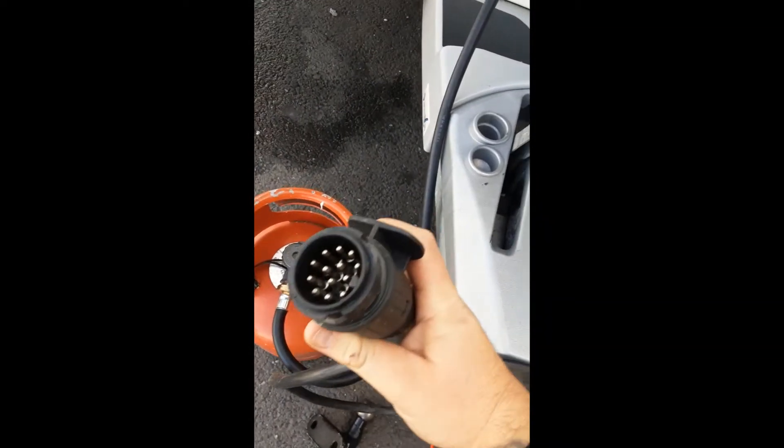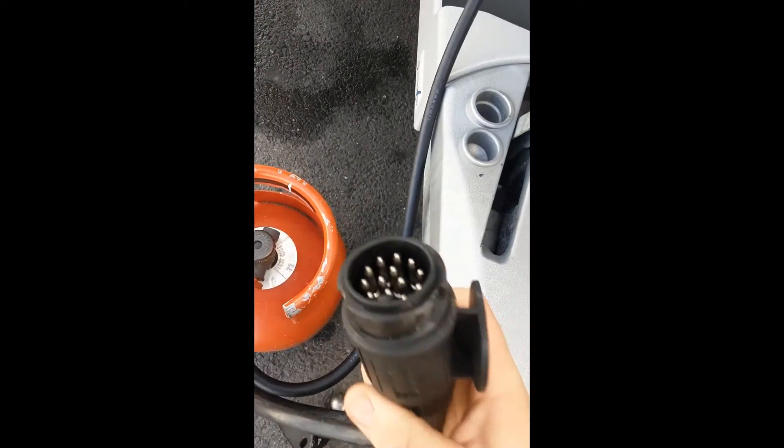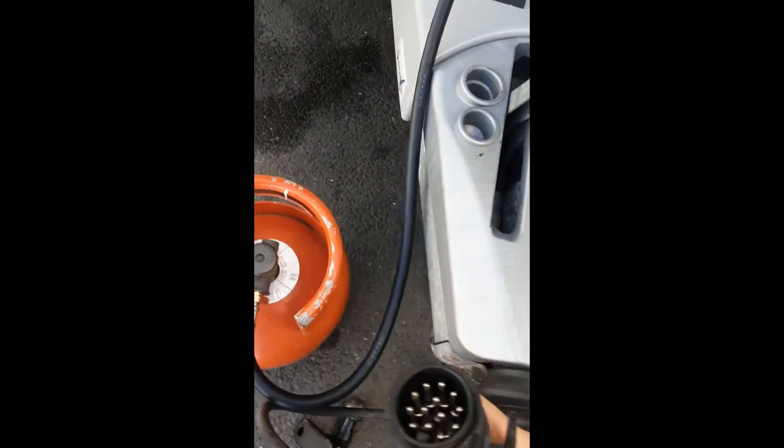You have your handbrake and your jockey wheel. Also here you have your 13-pin plug which handles all the outside caravan lights and 12-volt power to the fridge from your car, if your car is wired up correctly.